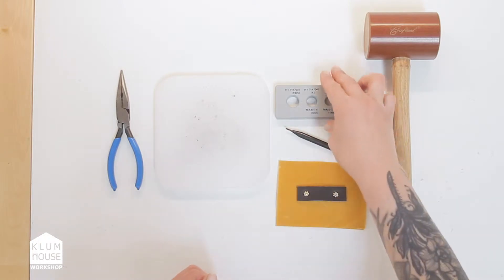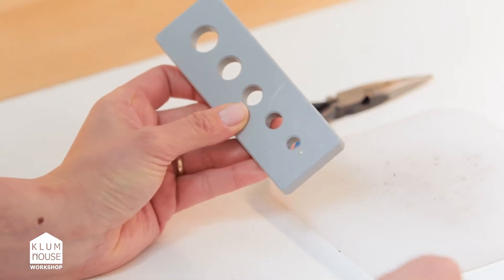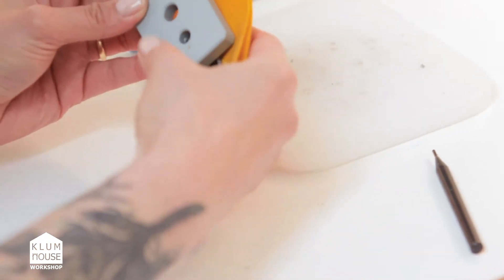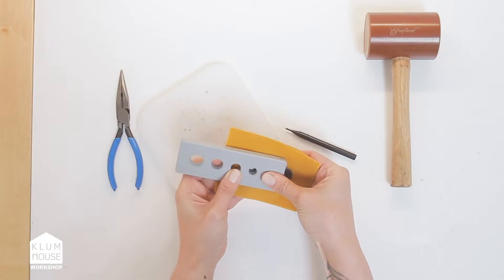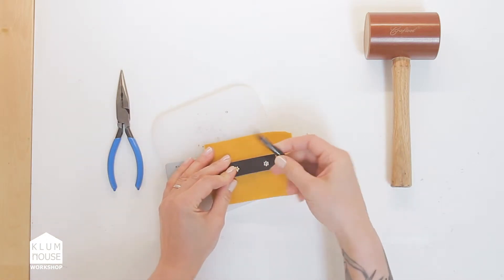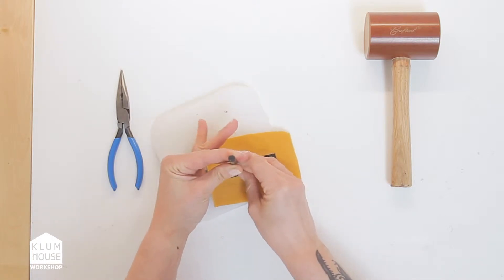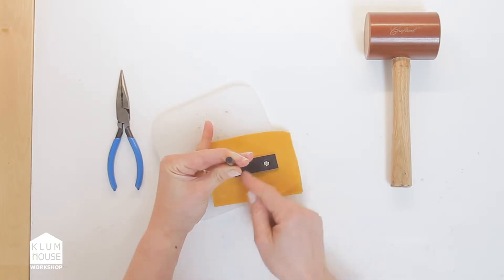The first thing I'm going to do is on this Japanese rivet removal tool, I want to find the hole that best matches the diameter of the head of this tubular rivet. I can see it is the second one in, so I'm going to hold that in place, put it over my cutting board, and take the strike post for the removal tool and stick it into the center of the tubular rivet spokes. I'm going to strike this with the mallet and it's just going to push the tubular rivet out the other side.